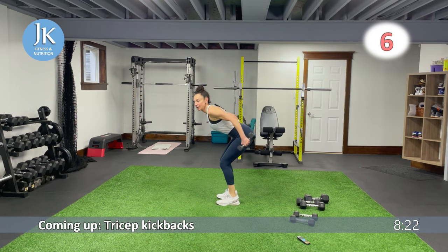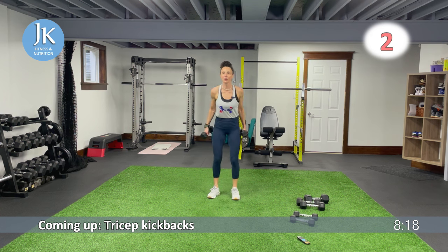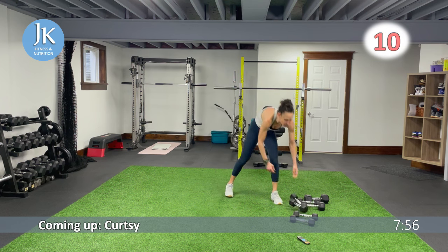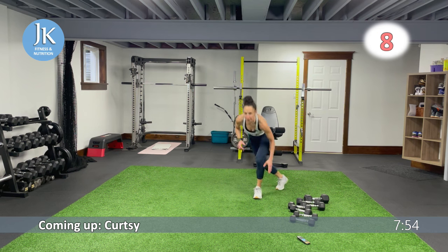Just like our bent over flys — arms tucked into our sides, squeezing at the top. We have some curtsies for body weight and we're throwing in some burpees. Don't drop your head — arms tucked in, legs shoulder width apart, coming down nice and low. Three more seconds, two, one.